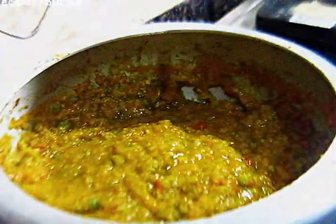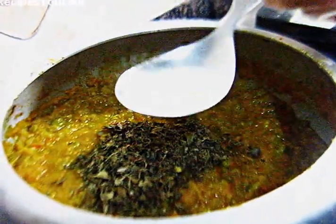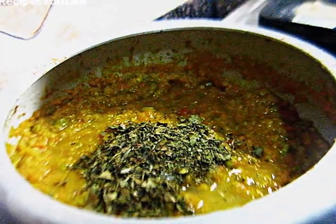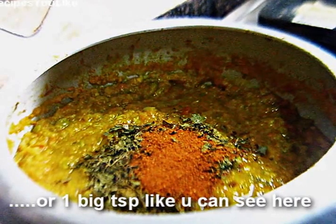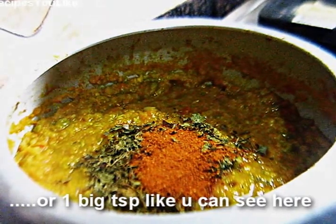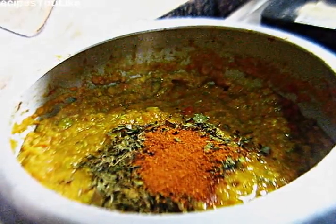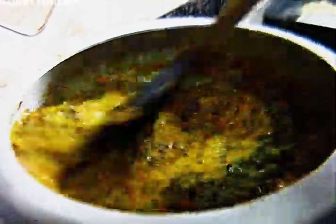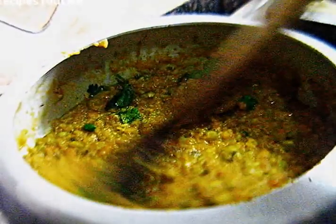All the veggies have almost been crushed. Now we will add about two tablespoons of kasoori methi, about one tablespoon of lemon juice, and two teaspoons of pav bhaji masala. The ingredients for the pav bhaji masala are written in the description below. If you don't get the masala, you can add those ingredients directly to the bhaji. Also add finely chopped coriander leaves, about one tablespoon, and mix everything well.